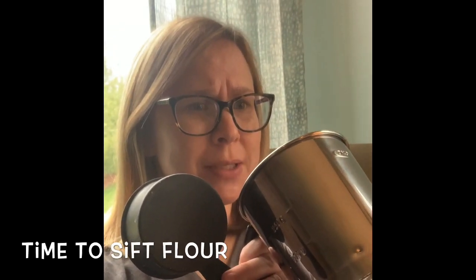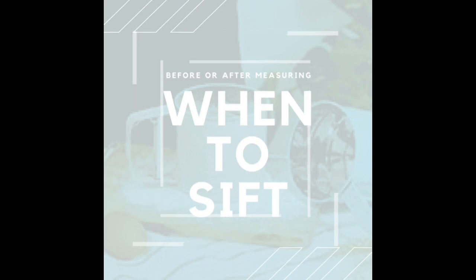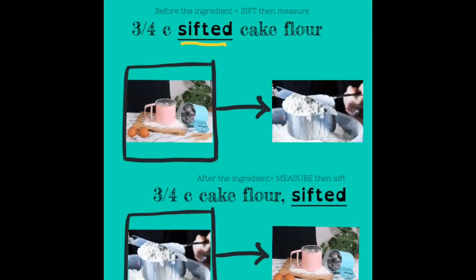The question of when to sift: if "sifted" appears before the ingredient name, it wants you to sift first and then measure. Whereas if it is placed after the ingredient, it wants you to measure first and then sift.